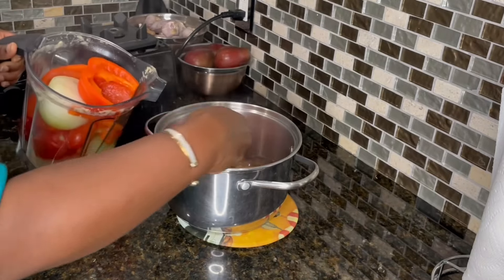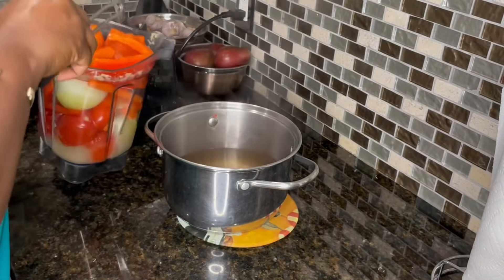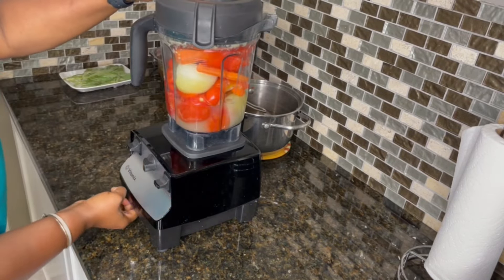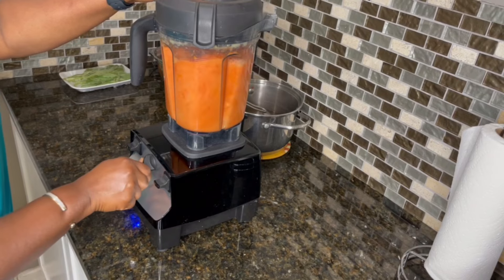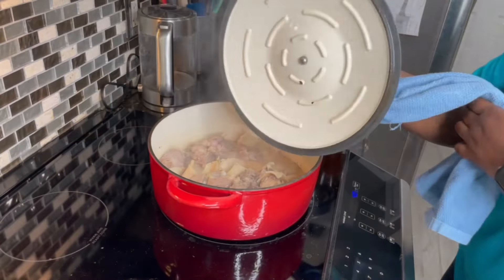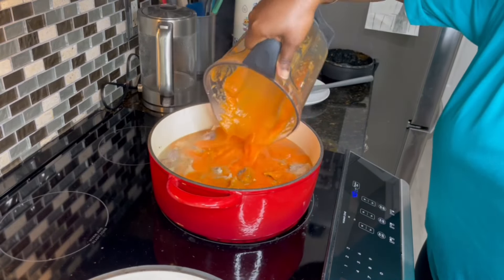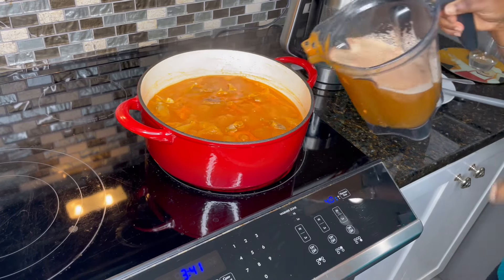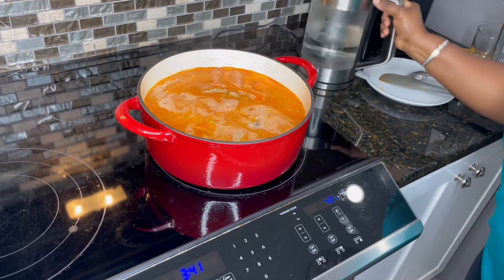After removing the vegetables, you want to save the broth — we're going to add that to the soup base. Blend until nice and smooth. If your blender is not powerful enough, you'll want to strain it, but I'm not going to. I'll check on our meat base and add in the blended ingredients. Rinse out your blender and add that liquid into the soup, along with the vegetable broth. Top it off with a little more water — at this point the consistency depends on what you like.